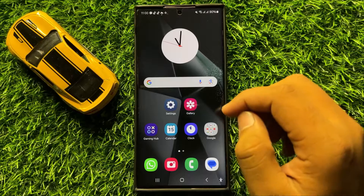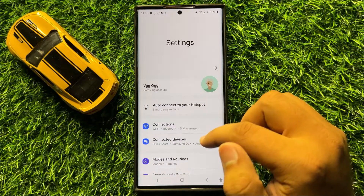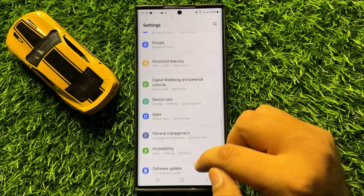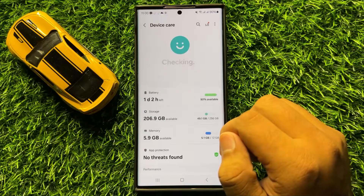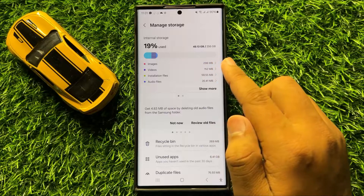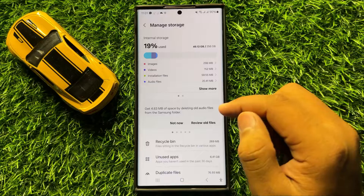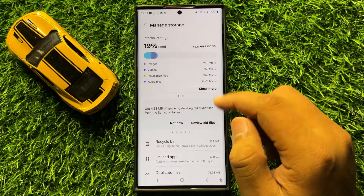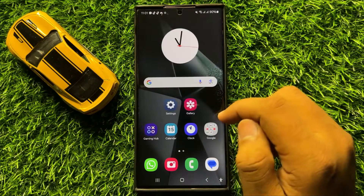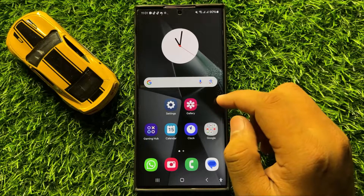So first of all, open Settings. Now in Settings, scroll down and here click on Device Care. Now in Device Care, tap on Storage and from here check if your phone is running out of space, then delete some images, videos or any other files to free up some space, and after doing this your freezing or lagging issue will be fixed.